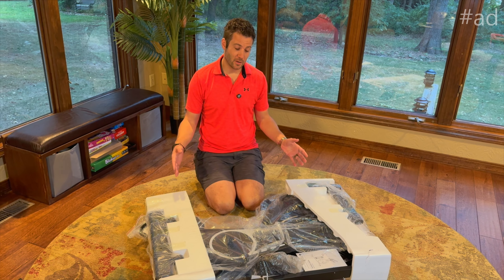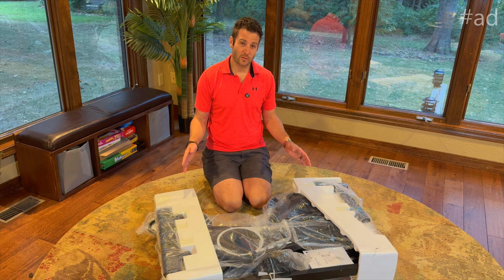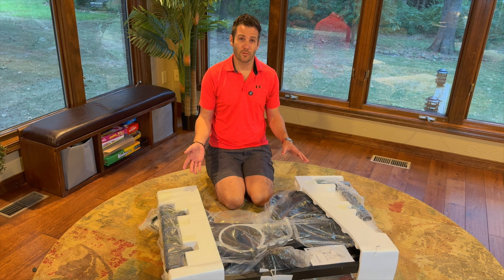Hi everyone, I'm Jerry. I was just sent this lovely looking exercise bike with a 17-pound flywheel. I'm going to cut apart the packaging and show you what's inside, then put it together and put it to the test.